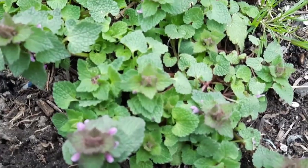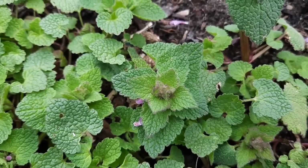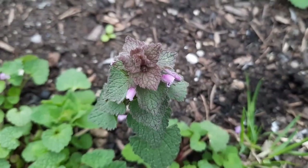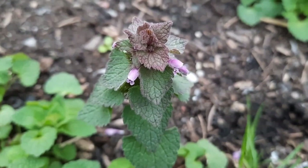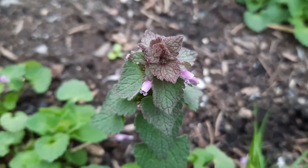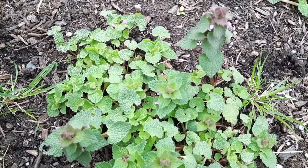The leaves kind of resemble those in the nettle family, but of course it's not a nettle — therefore earning its name 'dead nettle.' Depending on the type of soil it grows in, the color can vary: sometimes the leaves are more purple, some more pink, some are actually red. It's the soil conditions that will dictate the color.